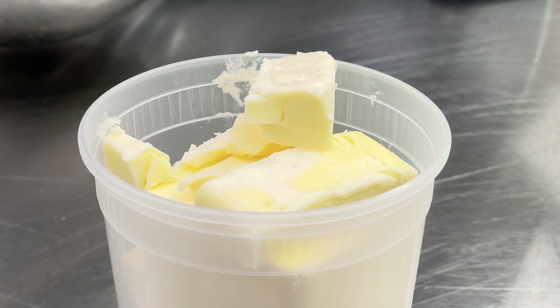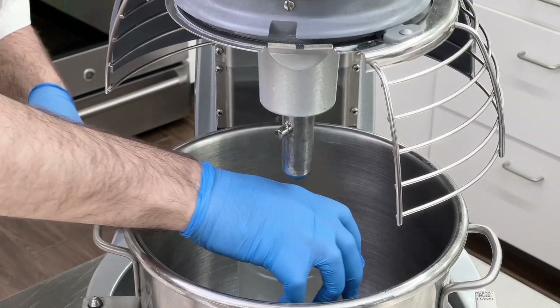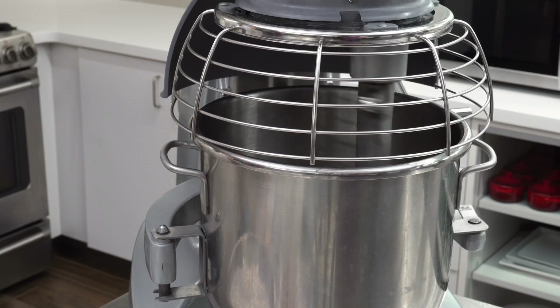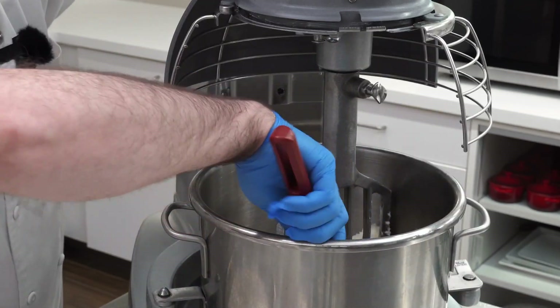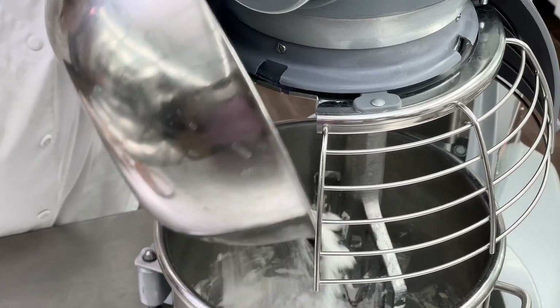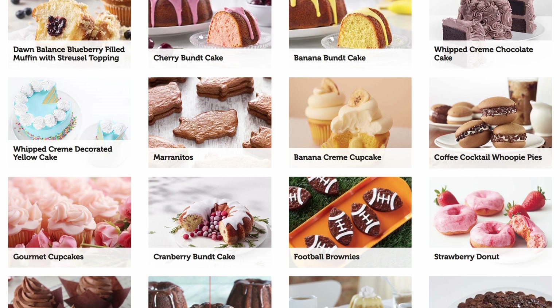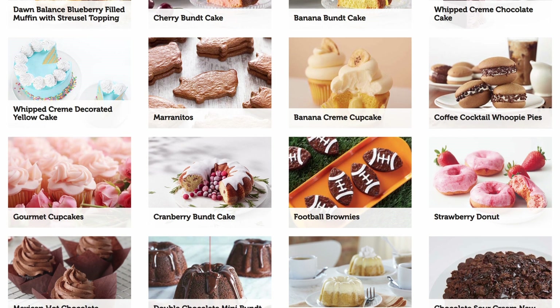The first thing we're going to do is add one pound, four ounces of room temperature unsalted butter. Cream the butter, then stop and scrape the bowl. Next, we're going to add five pounds of Dawn Exceptional Premium Vanilla Cream Cake Base instead of a regular cookie mix, because our cream cake is so versatile you can use it for just about anything.